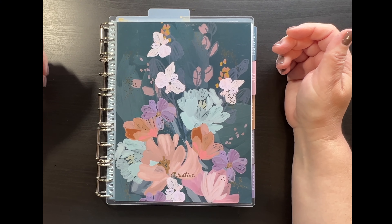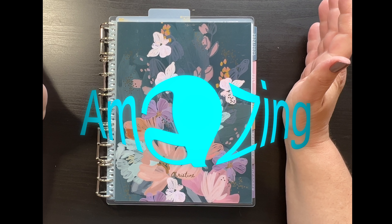Good morning, it's Christine from Periwinkle Planner Co., and today I have something amazing to show you.